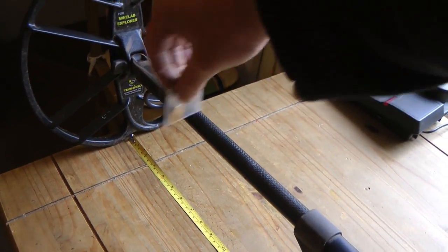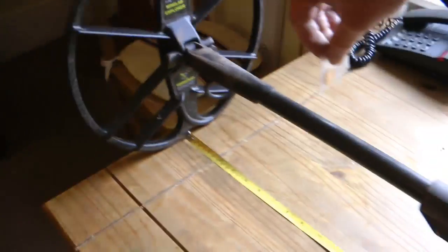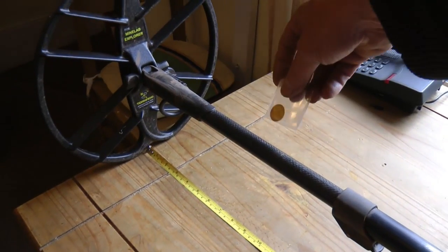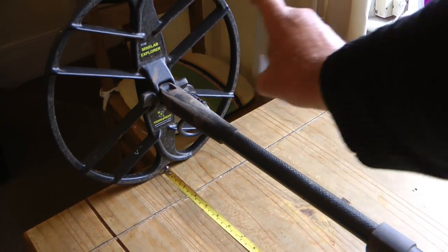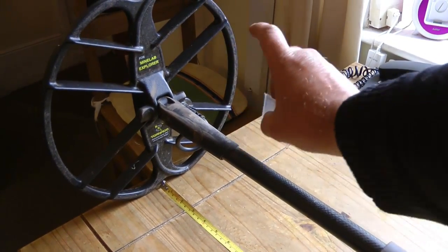That's about nine inches. And that has no problem picking up our Victorian gold coin. End-on, you get it at about seven inches.